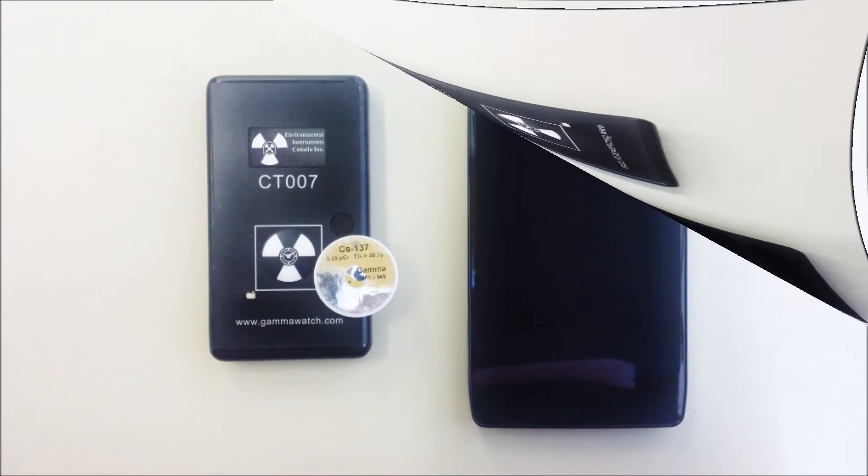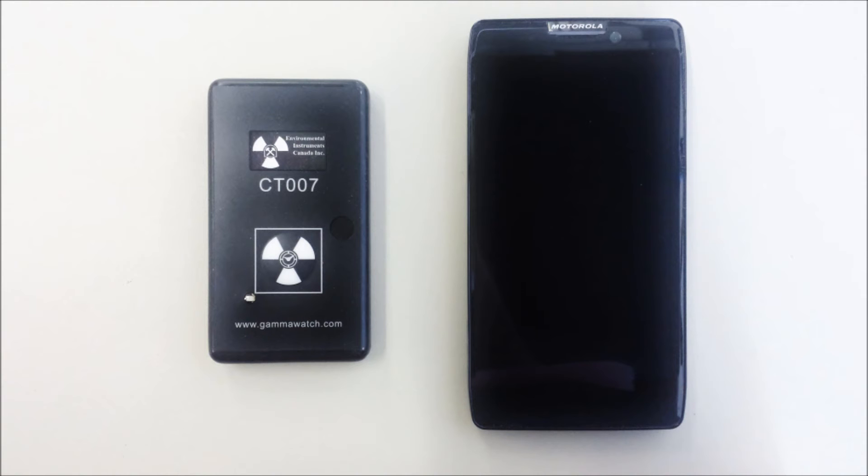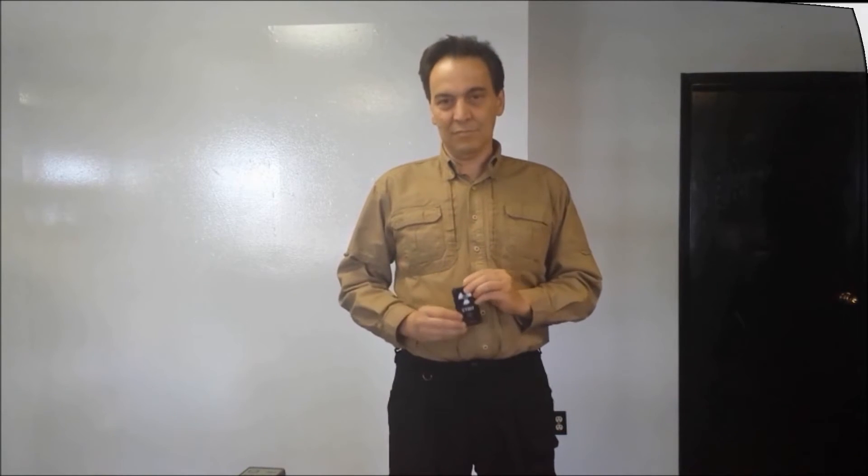Should you enter an area where radiation is elevated, you will receive an alarm on your phone. There are no wires involved, nothing that must be plugged into the phone, which allows the user to place the CT007 in a pocket on their person and continue with normal duties.